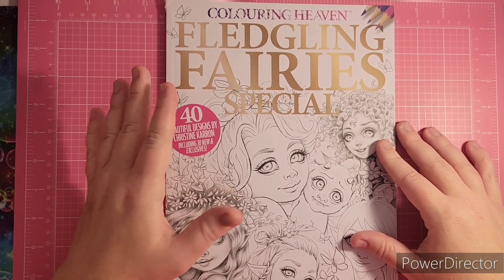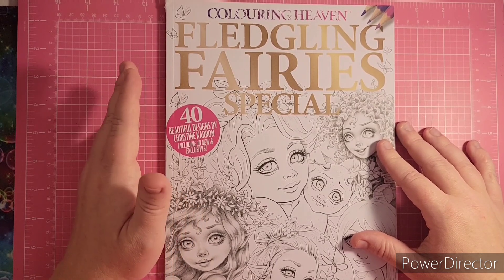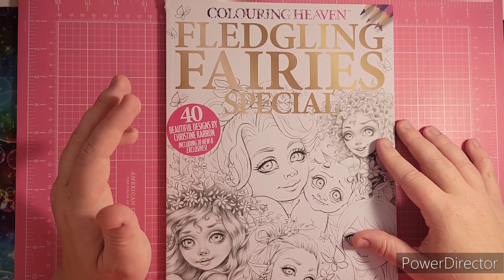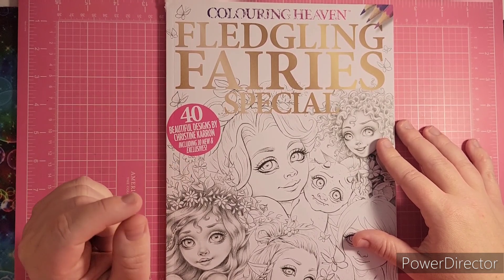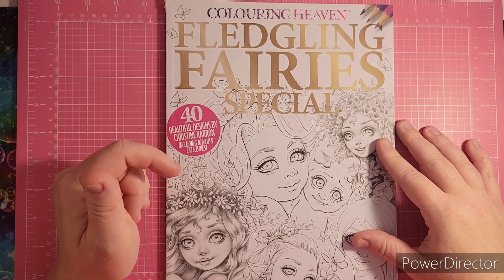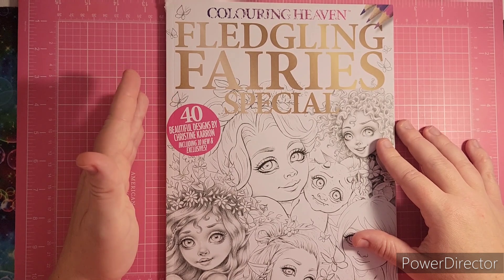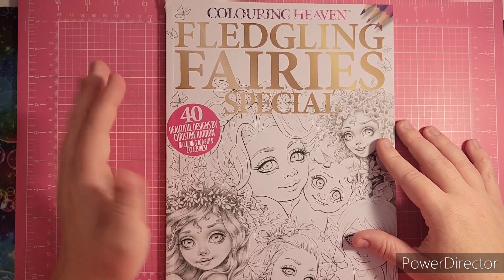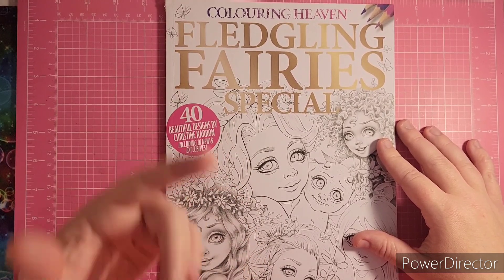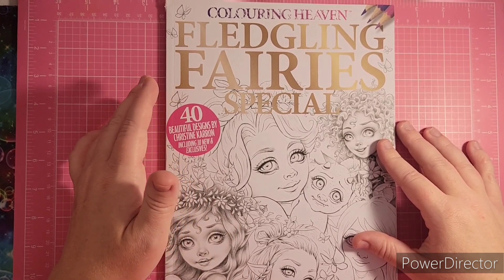You can get it in the US too, but the UK girls seem to get it faster. I'm sure they have supermarkets and stores that sell these on the shelf over in the UK as well. These have images from Christine Karen's books — a lot of these are in her books that you can get on Amazon — but in Coloring Heaven magazines they tend to put in exclusive images that the artist has just done for Coloring Heaven.